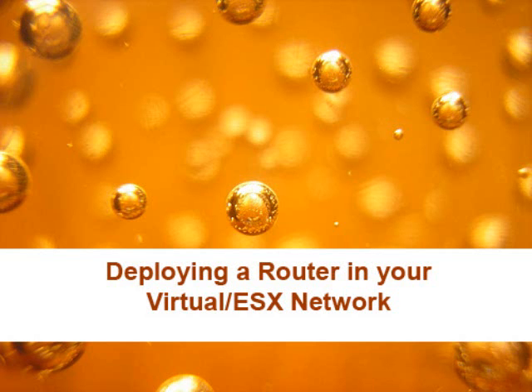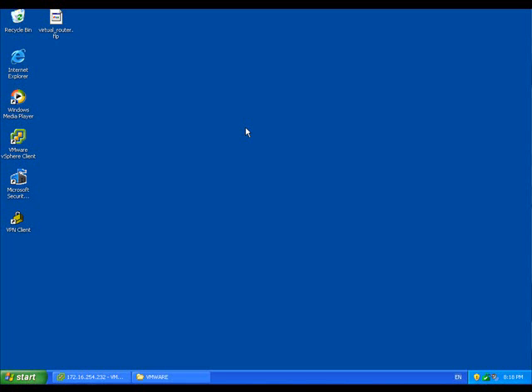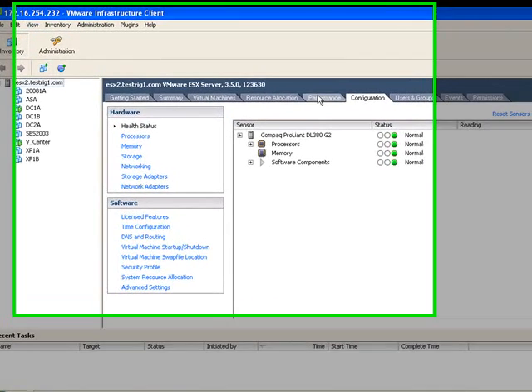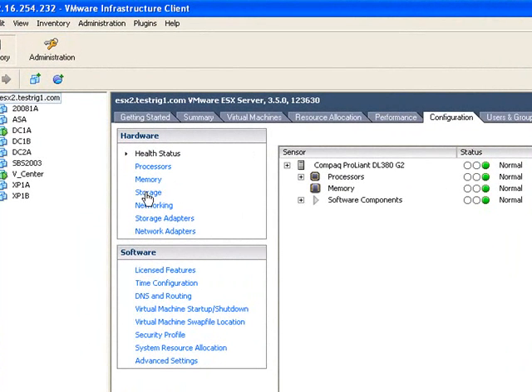Here's a quick tutorial on deploying a router in your virtual ESX network. It uses the same router that you may have seen on your VMware training courses — it's a free SCORE router and the download link will be on this page. Assuming you've already got it, there it is on the desktop. We're going to need to upload it to our ESX server.